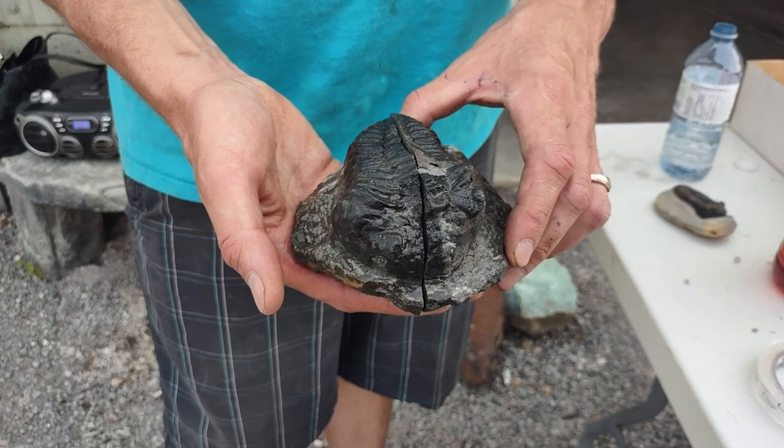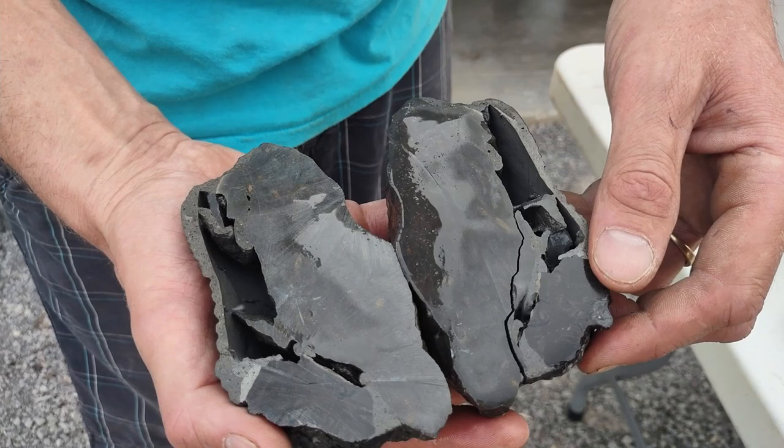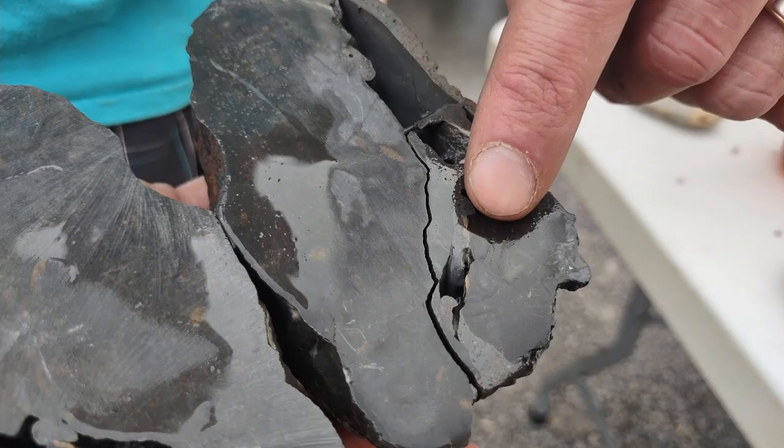This one I purchased at a mineral show in the US, knowing full well it was fake, and what I did was I sliced it right in half to show you what they do to fake them. If you look here, this is actually an air pocket from the putty. The entire trilobite is made of putty. The rock is real, but this is entirely fake.